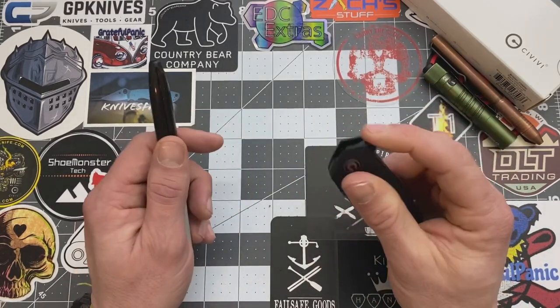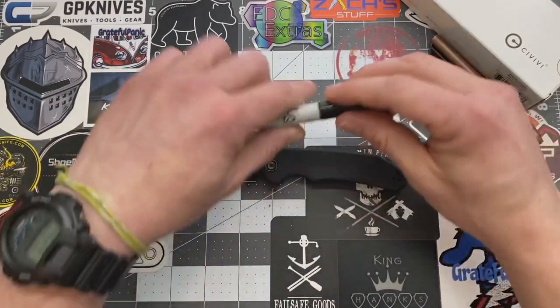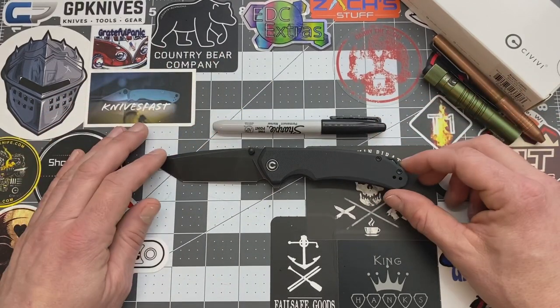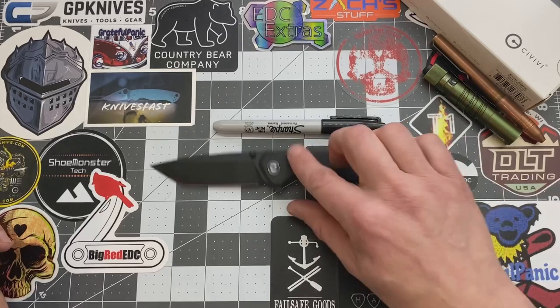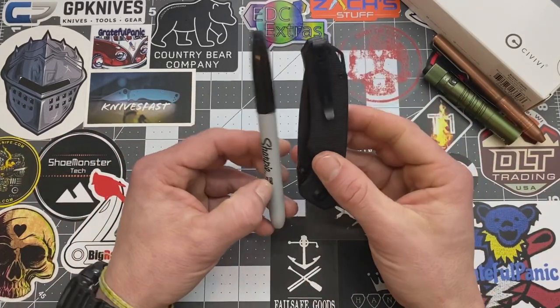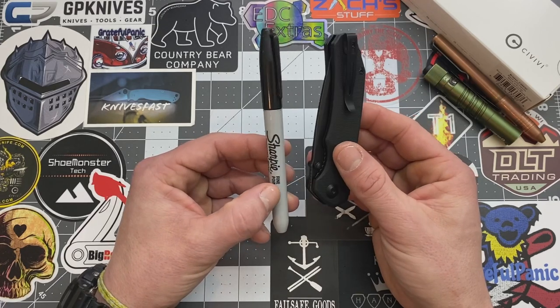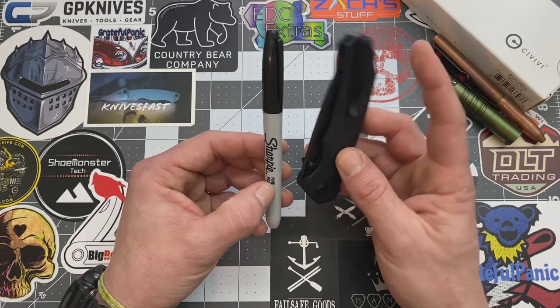Let's look at it compared to your everyday carry Sharpie. That's a good size comparison because everybody knows the size of a Sharpie. Let's look at it closed up, so you can kind of get a gist of how far down in the pocket it goes when you carry it by the pocket clip.